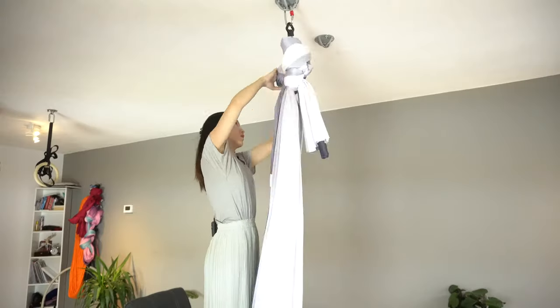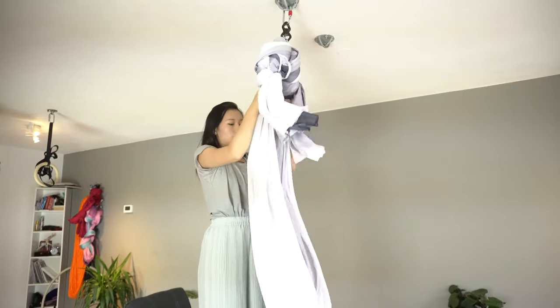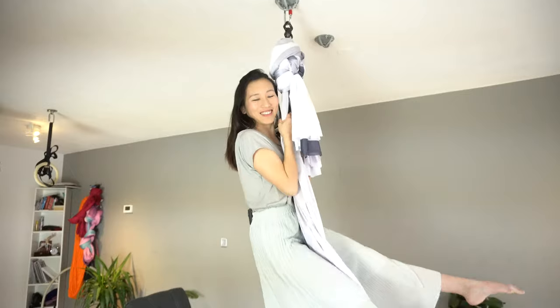I'm excited to put it up. This is the new hammock — I ordered it as a set, which means it comes with other gear. You can also just buy the fabric itself, but I always like to invest a little more to get the extra gear. Since I have multiple sets that I use for different practices, it would be very annoying to have to re-tie and measure the length every time I switch them. Having more gear lets me spend more time practicing than switching equipment.